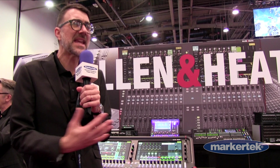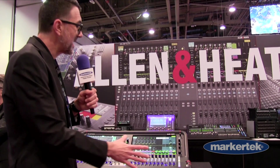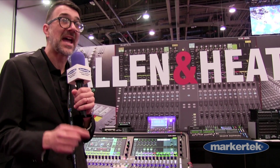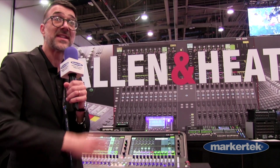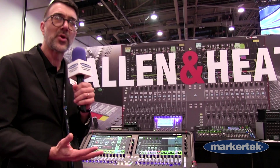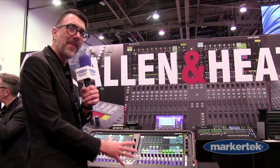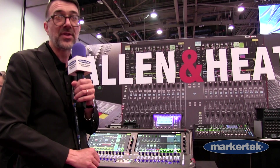Hi, I'm Jeff Hawley with Allen & Heath USA here at NAB 2023, standing in front of a very cool console. This is our Avantis — 64 mixable channels at 96k via our XCVI FPGA core. Did I get enough acronyms in there? All of that basically translates to this is a powerhouse, expandable, configurable mixer that really raises the bar for this size and format of mixer. Fully digital, fully compatible with a range of I/O units.